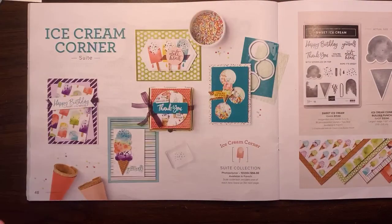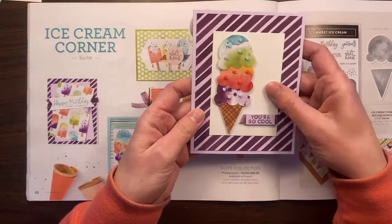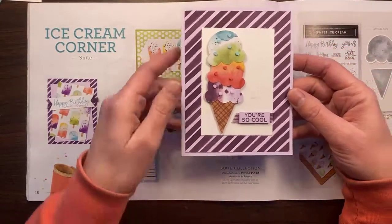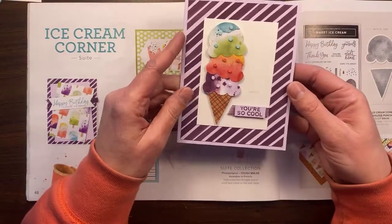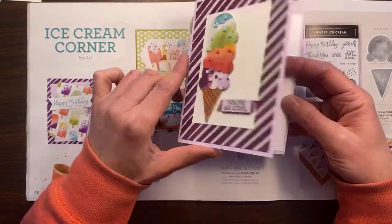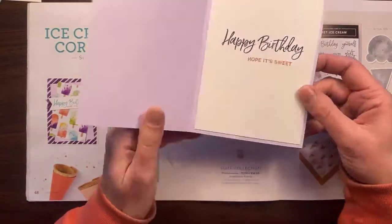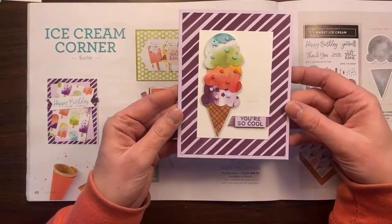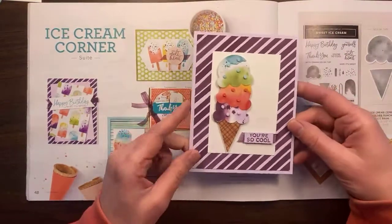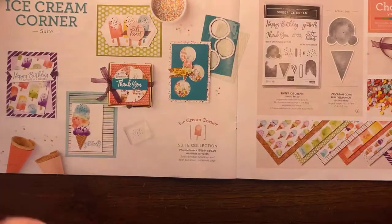I did one extra card that I did by myself. It says 'you're so cool,' and I've got different layers with ice cream and some matching sprinkles, and 'happy birthday, hope it's sweet.' This is on a purple posy card base — I just thought that was nice. That's a quick rundown of the Ice Cream Corner Suite. Hopefully you'll give that a second glance — I love the paper in here.